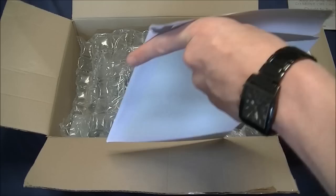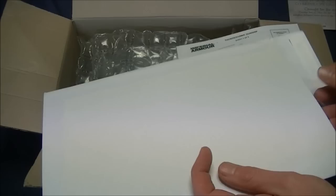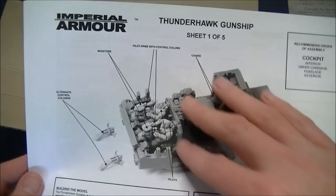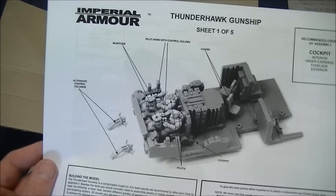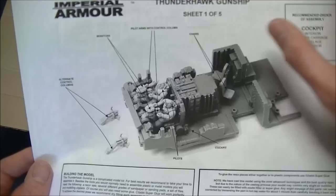In here are the lovely Forgeworld instructions, and there is also — the easiest thing in the world to lose — a sheet of perfectly clear perspex to make the cockpit window. Sheet one of five covers the general cockpit: pilots, all the instruments, the controls, some nice lounge chairs at the back. From chatting with Templars Crusade who's already built one of these, once the whole thing's built, that's all you can see — all this detail back here is lost, which is a bit of a shame.